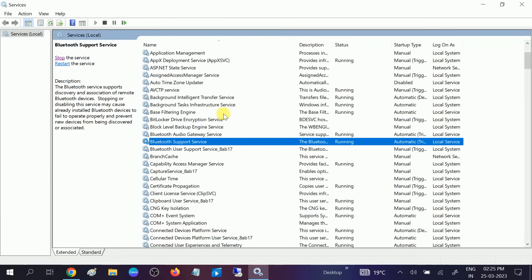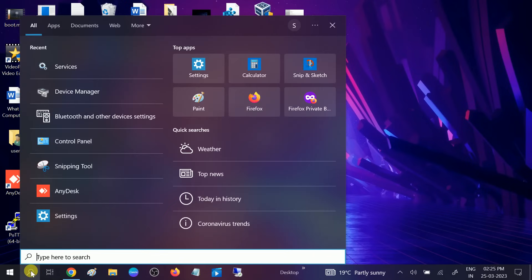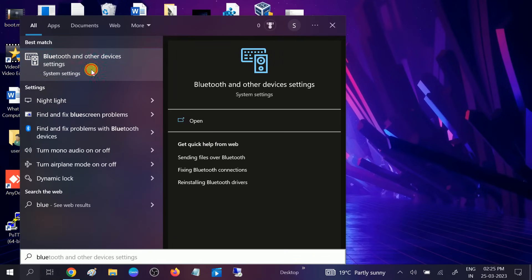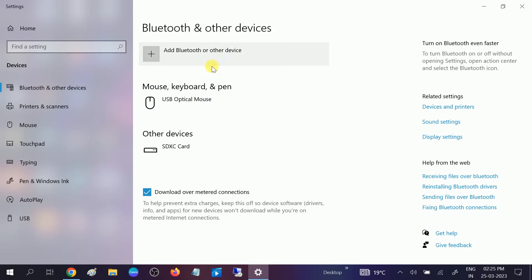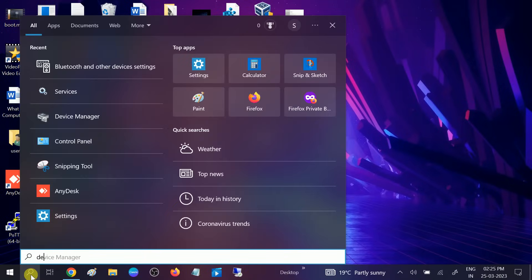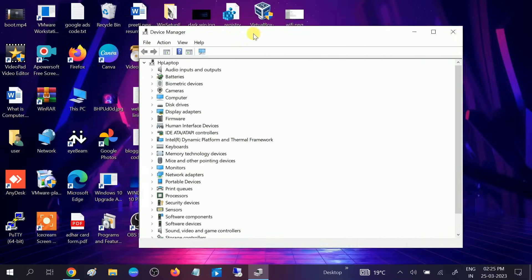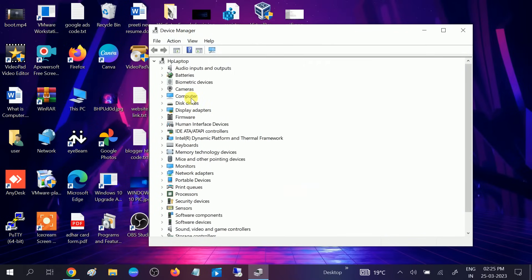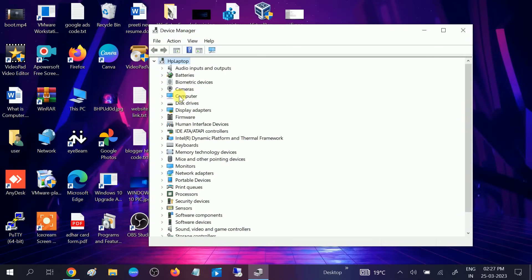Now the Bluetooth Support Service is started. Let's check whether Bluetooth has appeared. Still the same issue. So go to Device Manager again. Go to Action and click on Scan for Hardware Changes. If something went wrong on your Windows, there is still no Bluetooth.